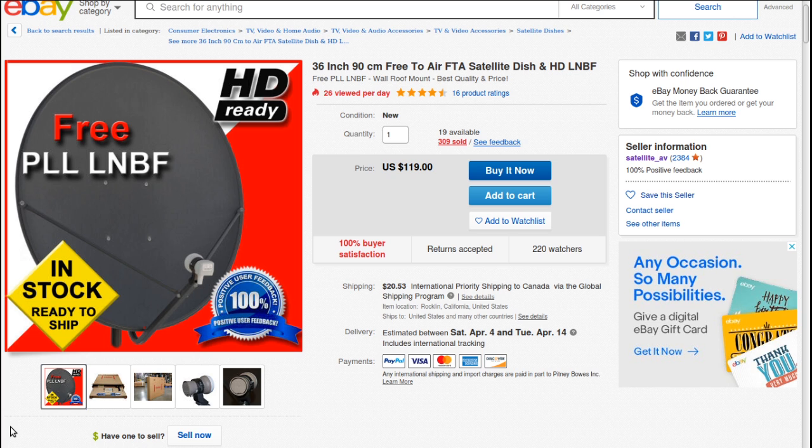I've been asked about what dish to get. Everyone's needs are different, but if you're looking to start in the free-to-air hobby — aim a satellite dish at the sky, see what channels are up there for free — I would highly recommend this dish here, which is a 36-inch, 90-centimeter free-to-air satellite dish.